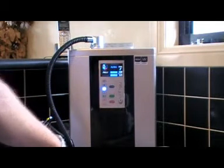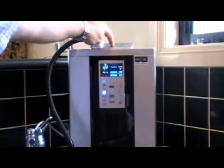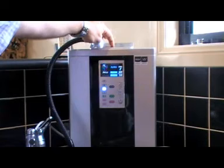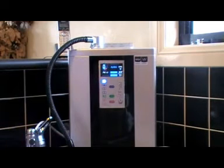This particular machine has seven different levels of water — four levels of alkaline water available. The difference between the levels is simply the actual pH level; the higher you go, the higher the pH level is. For example, on level 4, it is creating a pH level of 11.